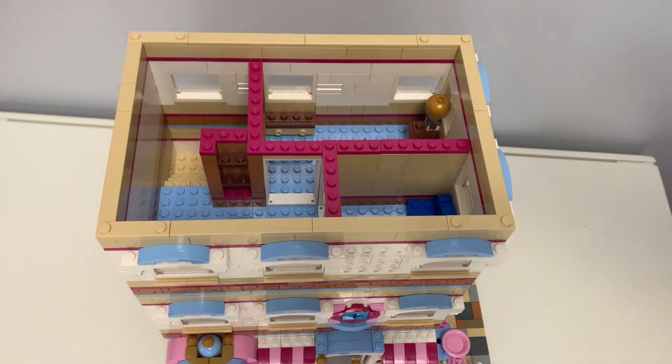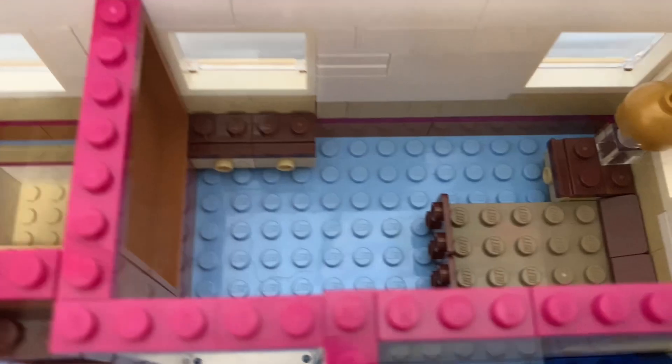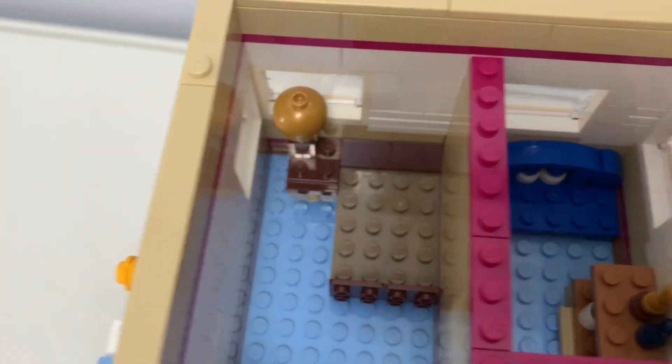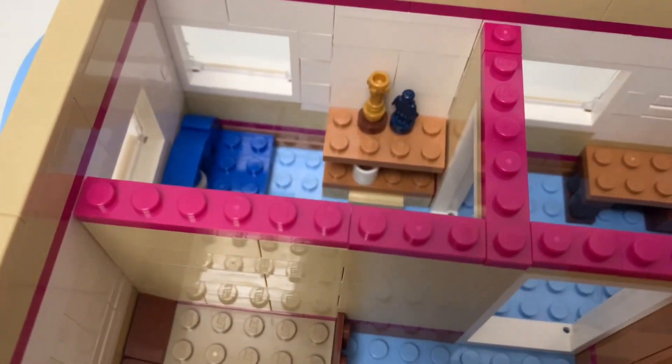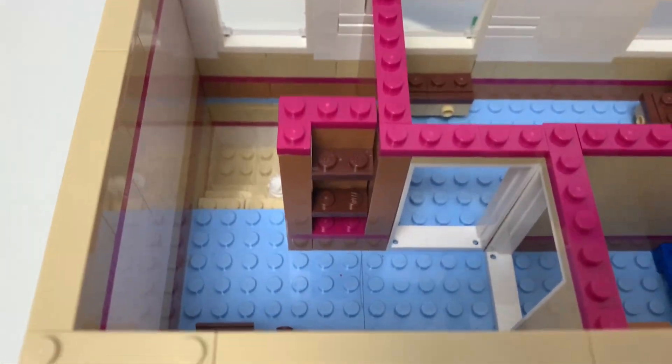Here's the third floor. This floor of the apartment has a bedroom. So there is a drawer, a bed, a nightstand with a lamp on top, a couch, some storage, some drawers, and then some empty shelves.